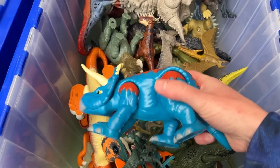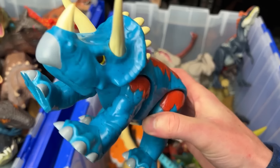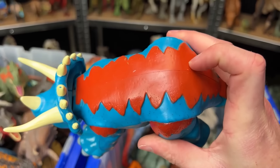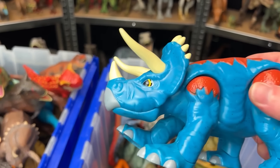I've got a super bright dinosaur in here. This is a Triceratops. It looks a lot less realistic than many of my other figures, but it's still pretty cool. It's got some red on the top and the blue. Kind of looks like a baby Triceratops.